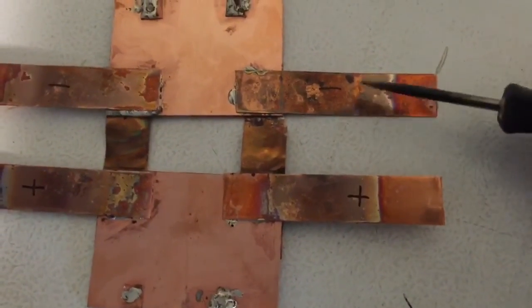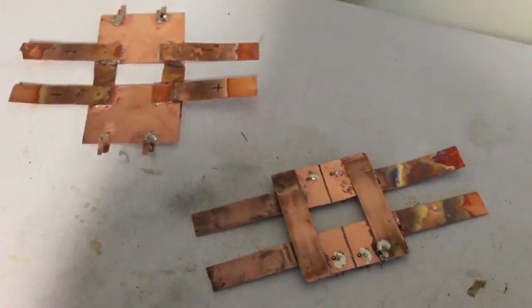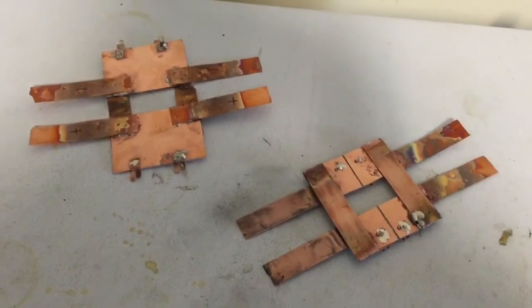In a follow-up video to this one, I'm going to show you how the electrons flow through this bridge to create an alternating current across a load. Please watch that. Thanks for watching and please subscribe.